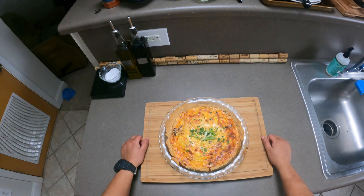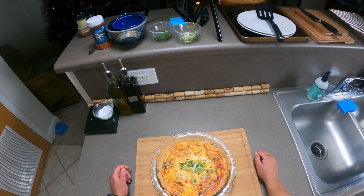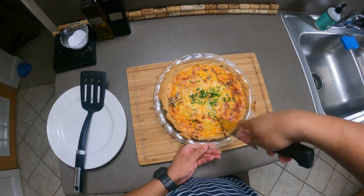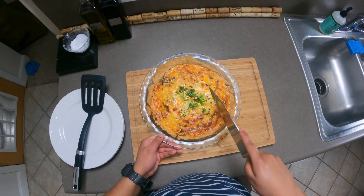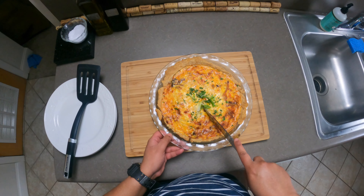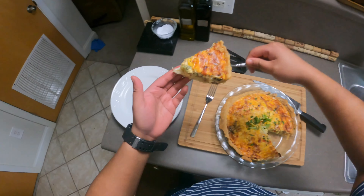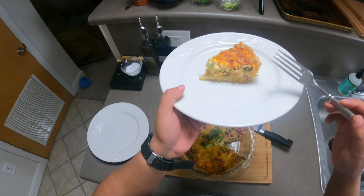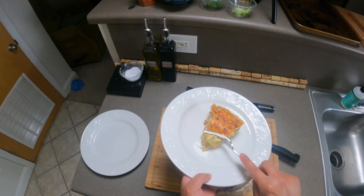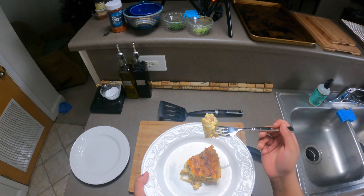It's been resting for about 10 minutes. This is our finished product — looks beautiful and rustic, and I'm sure it's going to taste even more amazing. Let's get it cut up and give it a taste like usual. Perfect — that's a decent slice there. She's steaming, she's cheesy. I can see the sliced garlic, the American cheese, the broccoli, that ham, that onion.